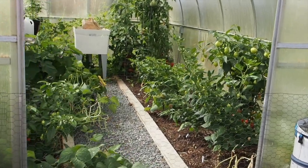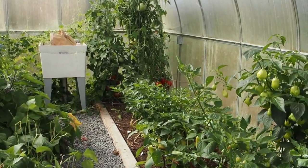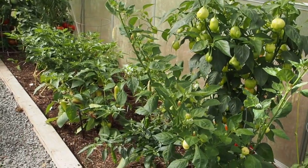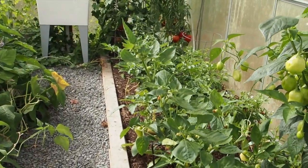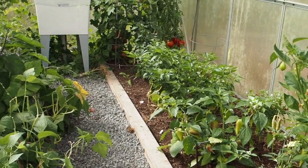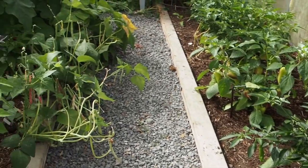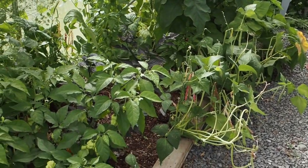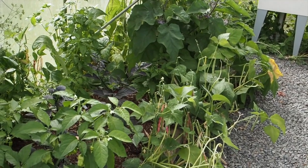Hello and welcome back to Gapy's Greenhouse. It's the end of the month and I almost forgot to post an update for you guys with all the peppers. It looks a little bit different in here than it did last month. A lot of the beans, at least the ones on the right side, have started dying back and I've harvested almost all of those. The ones on the left side are a different variety and they seem to be taking a little bit longer to dry out, but we're getting there.